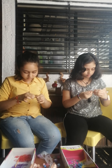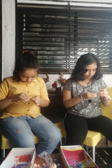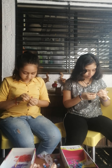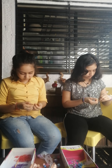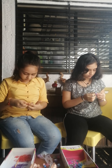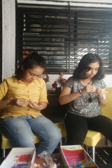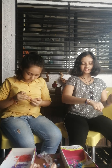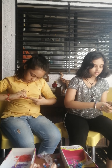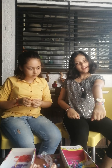Put another one in the hook. Now your bracelet is ready.